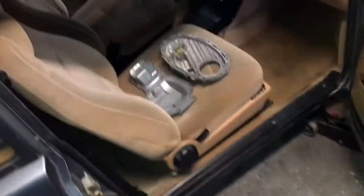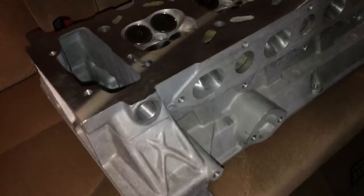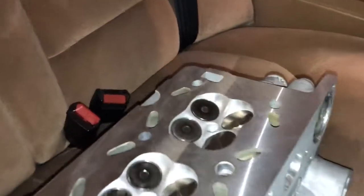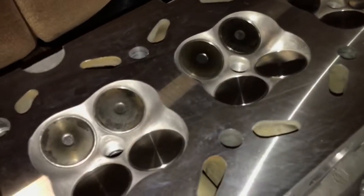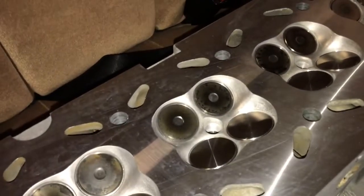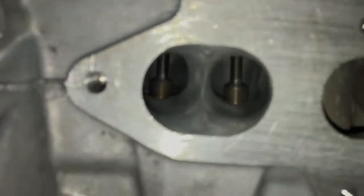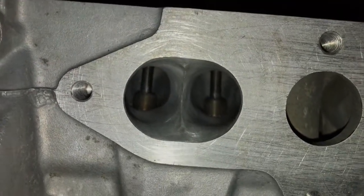I have the new redone cylinder head. I picked that up from the machine shop and she's looking absolutely beautiful and sexy. It's got the new Trionic 5 intake valves, a radius valve job which is like a multi-angle valve job. I had the head resurfaced, and of course it got new intake guides. You can see my porting work there.